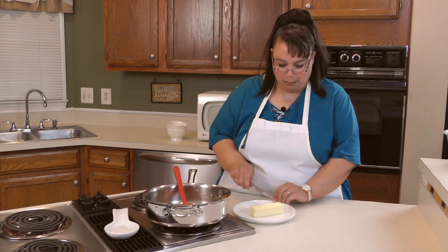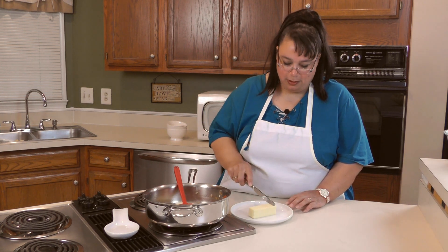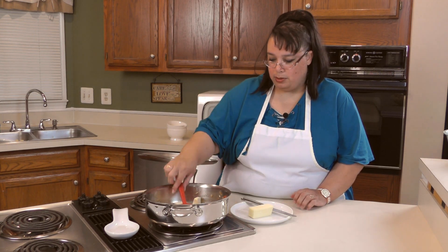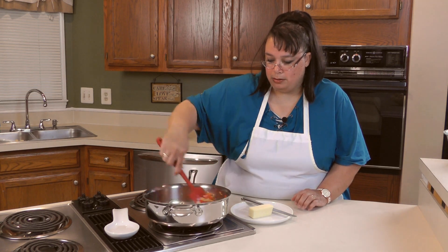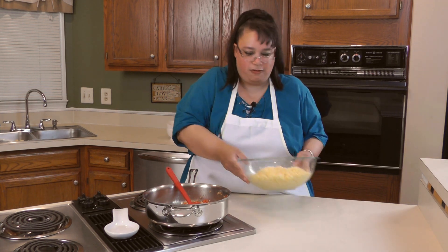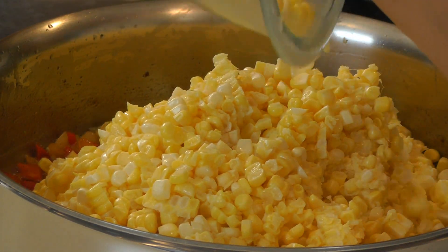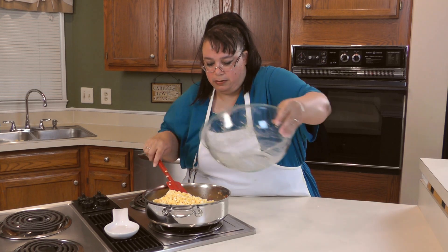Now we're going to put a couple tablespoons of butter in here. Sometimes you just got to do it. We're going to let that melt. Now that our butter is melted, we're going to go ahead and put in our fresh corn. This is a lot of corn with a bunch of corn milk — we're going to make sure we get all that corn milk in there, because it's going to make it a little bit creamy. We're going to stir this up.